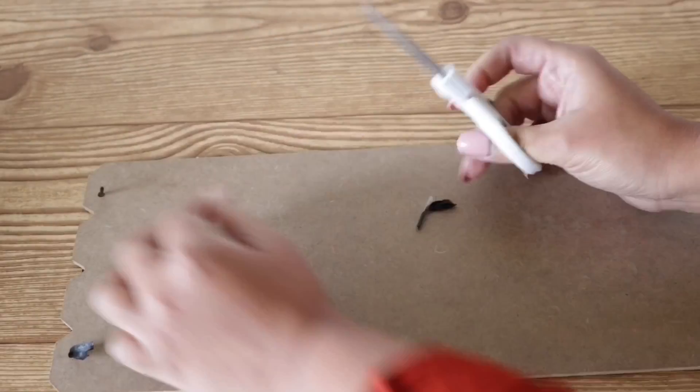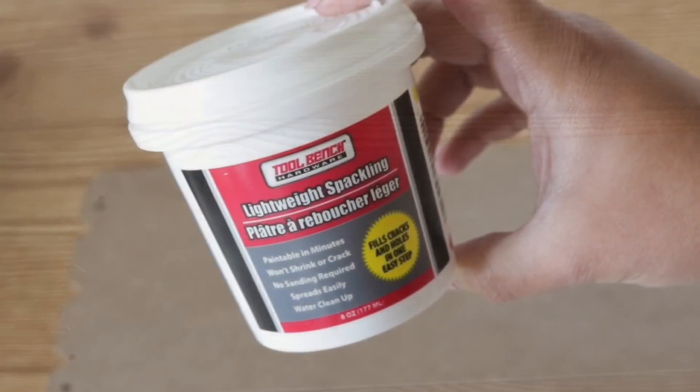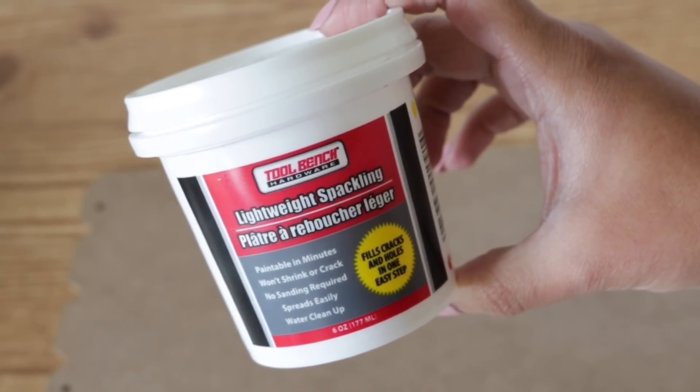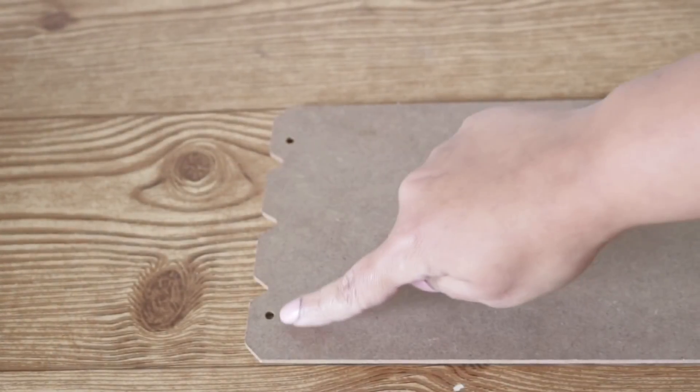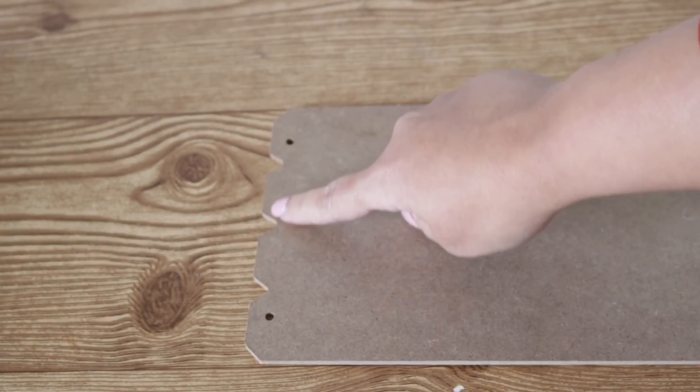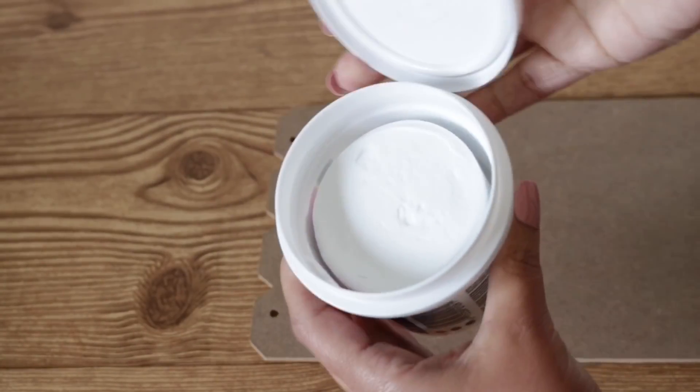Once everything is removed, make sure you get rid of all the dust and cut off that string that comes with it. I want to cover these holes up and I'm going to use Dollar Tree's lightweight spackling and their spatula. I just grabbed a small amount of product and I'm going to fill up those bits as well.